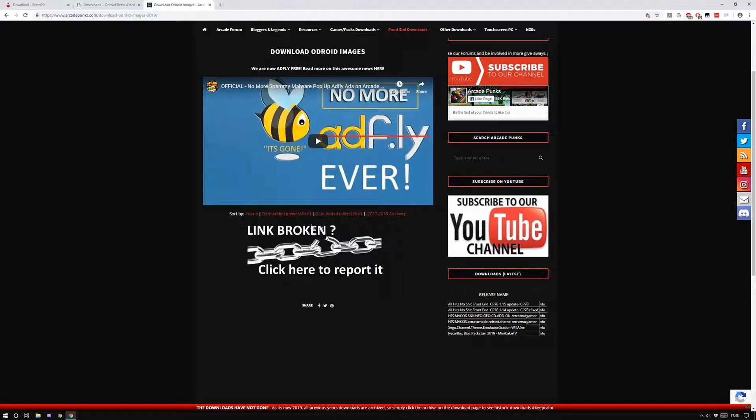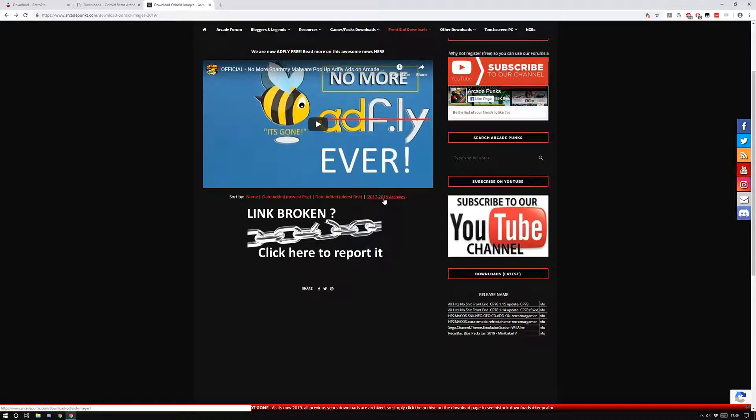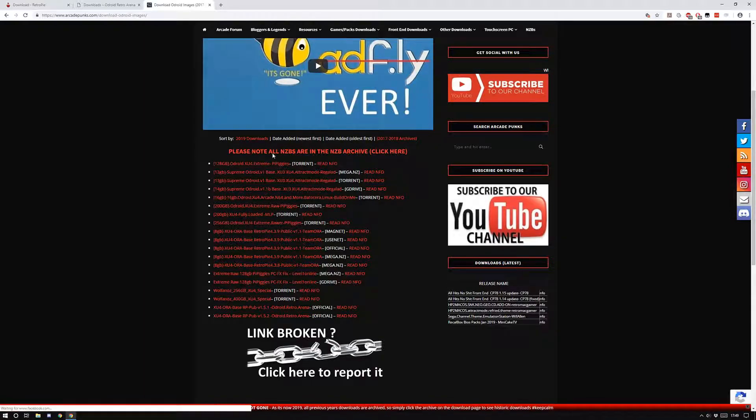I'm going to try and find one for ODROID images. When you click on ODROID images it might not show anything for 2019, so you'll have to go to the 2018 archives. There's a bunch there — if you've got a 256 gigabyte card you can get some of those. Shout out to Arcade Punks for hosting all these images, and also to the image creators like Pie Piggies, Reggeld, Virtual Man, WolfAnors, and Batosira. Because these images are quite big, you'll need to download via torrent, Mega NZ, or Google Drive to get the .img file ready to flash.